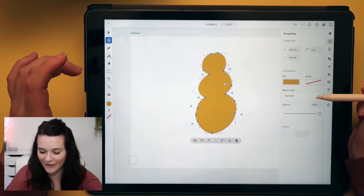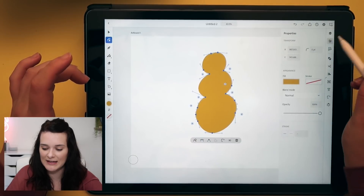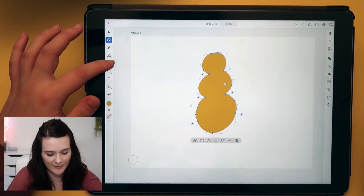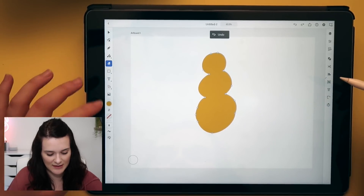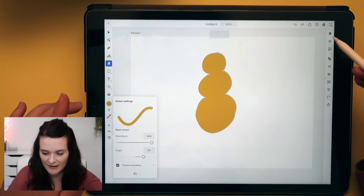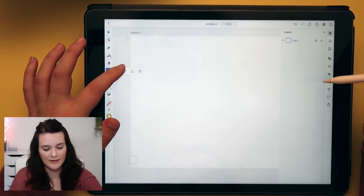I can change the fill and blend mode — this is literally the properties panel like it is on the desktop version, which is really cool. We've also got the eraser, and you can change the size of it down here. Let's get rid of my snowman and draw a house.